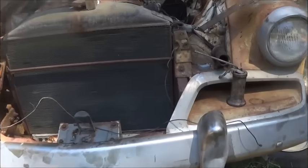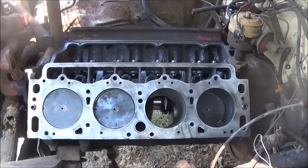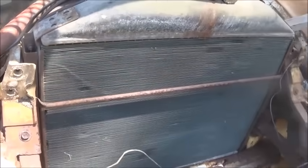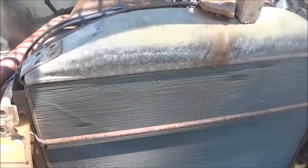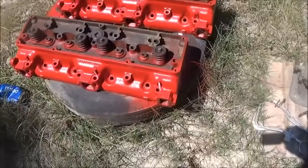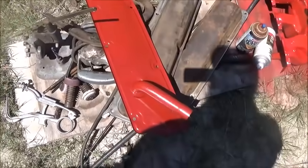Hey folks, Jonathan here. The engine is together except for the number five piston. Everything's honed, rings are on, but I haven't torqued the rod bolts yet. The front bar is off for repairs. Everything's looking good — it's rolling over nicely. The heads have four exhaust valves in each, and we're waiting on the intake valves. Valve covers and intake are cleaned up.